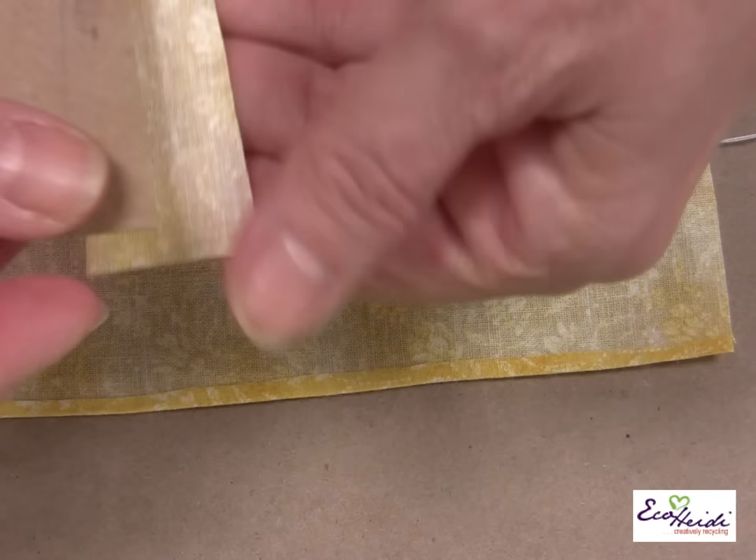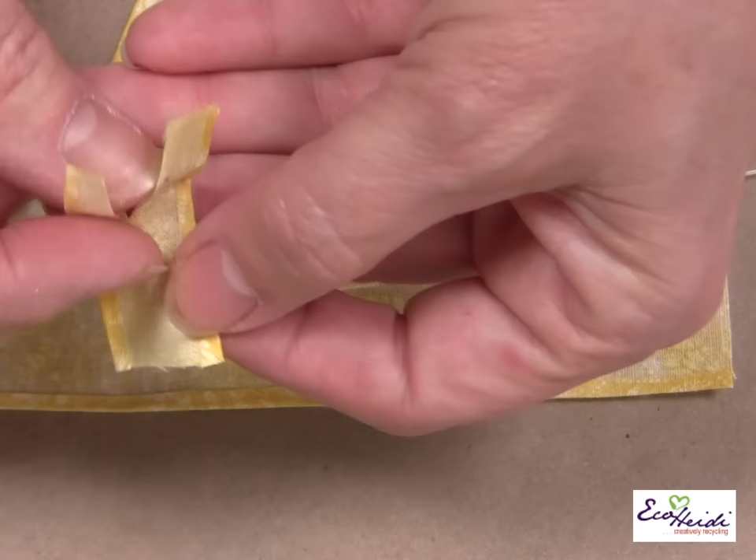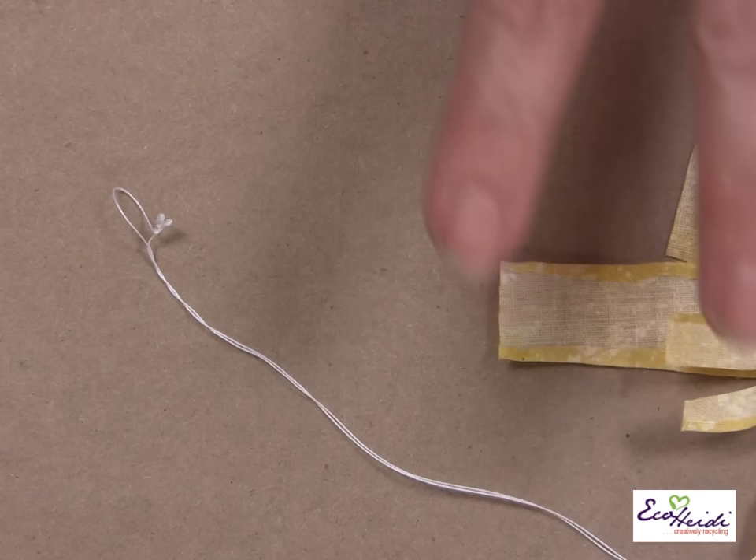Then for her blouse, again the same thing — I made a little pattern, sketched it out, and then glued the edges. And then you cut a slit up halfway, so we have her little blouse.